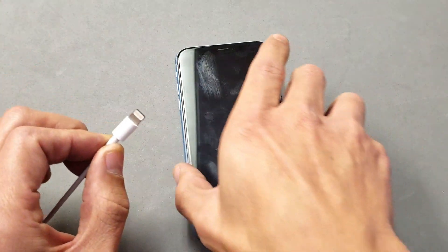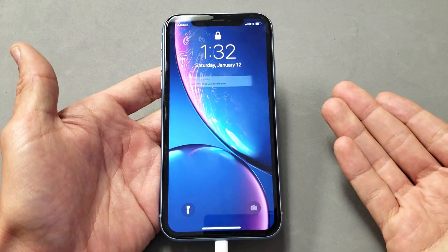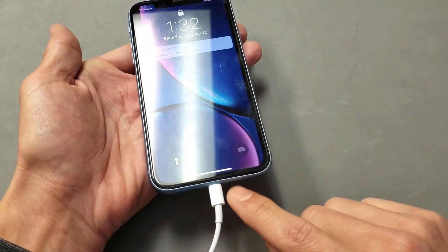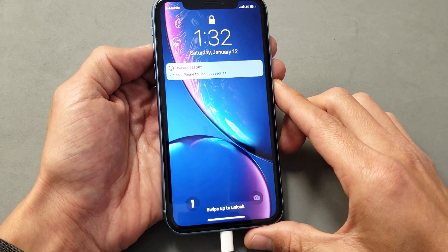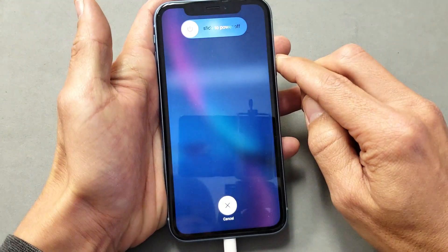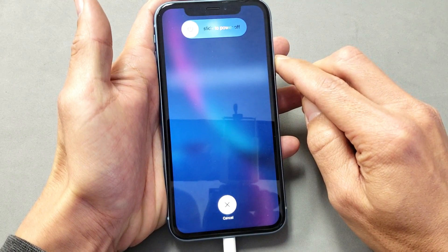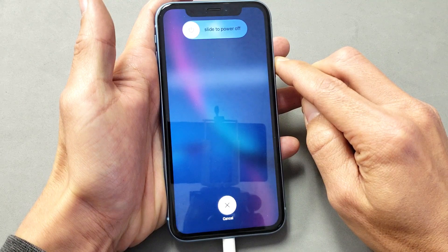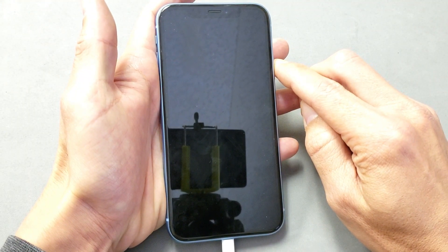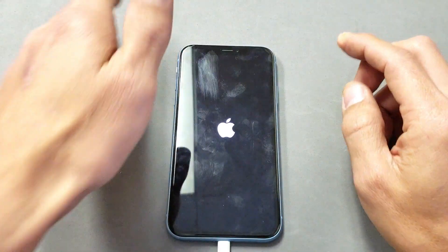Go ahead and plug your phone in. Wait about 10 minutes, and then you want to do the same thing again. After 10 minutes of giving it some extra juice, leave it plugged in and do the same thing: volume up, volume down, and then press and hold the power button. Continue to press and hold until you see the Apple logo. Keep holding — and there we go. That should get your phone back up and running.